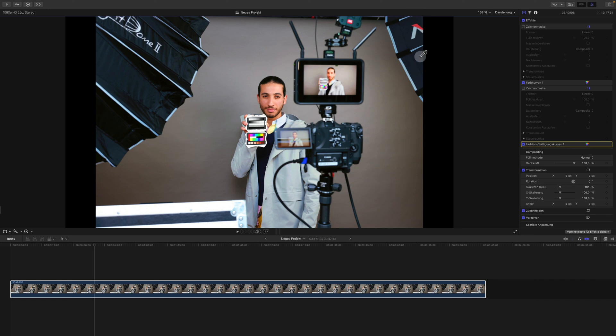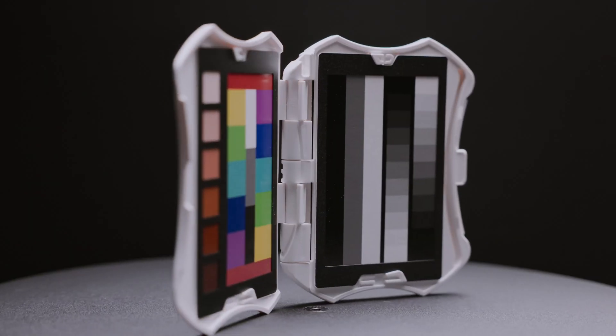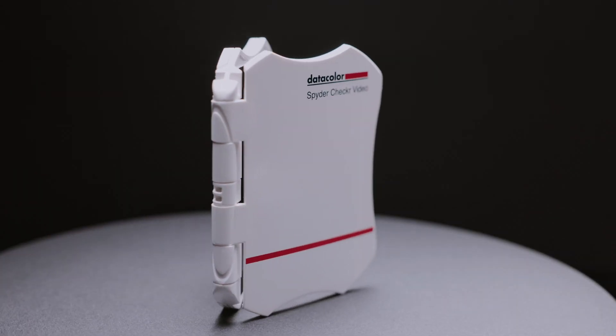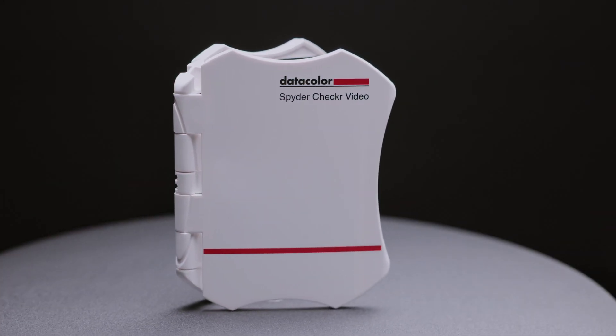That's why the Spyder Checker Video is so important — to reproduce the colors you had on set, which will make you and your clients happy. I hope you liked this demonstration of the Spyder Checker Video and that you learned something from it. We'll see you in the next video — until then, keep creating.